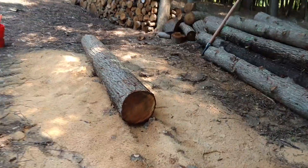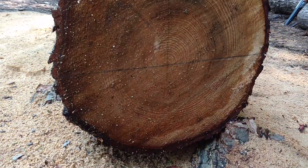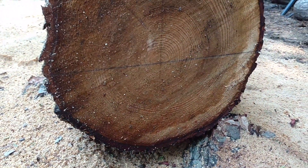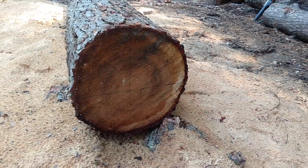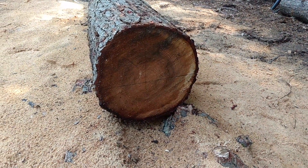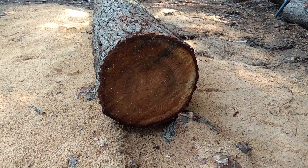First thing is to find the heart of the tree, both ends, put a level horizontal and vertical line. And that just helps you guide the rails and keep everything straight.